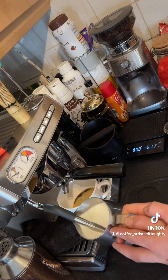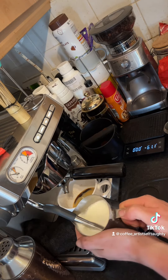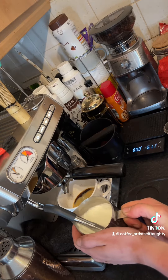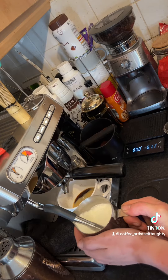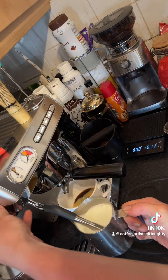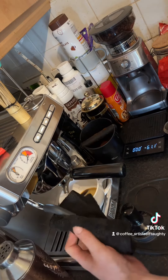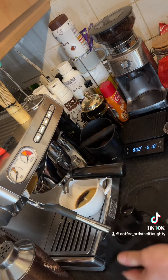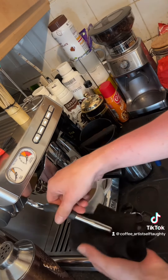It's definitely worth the money. I'm speechless — this is my first time, well fourth time today using it, but my first time ever using a commercial machine. There we have our milk. Now I'm obsessed — well, even more obsessed.